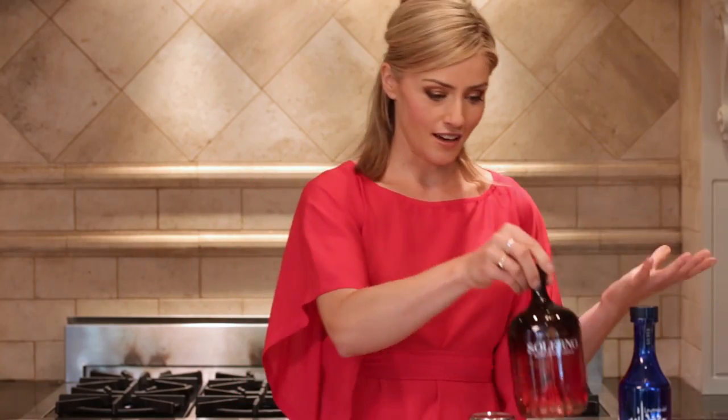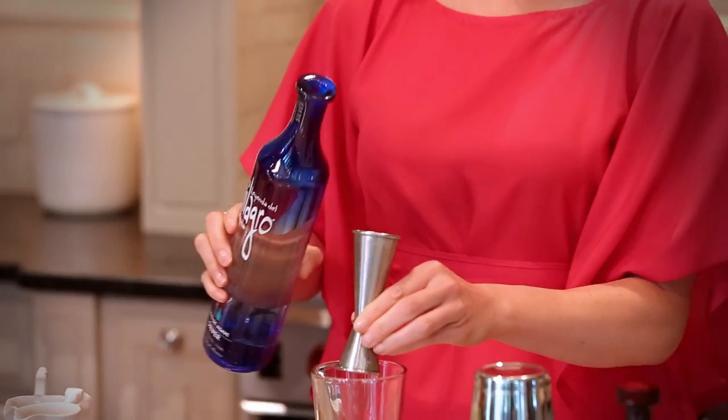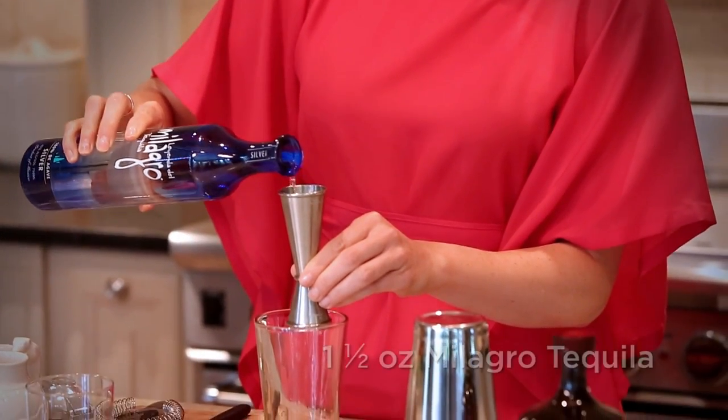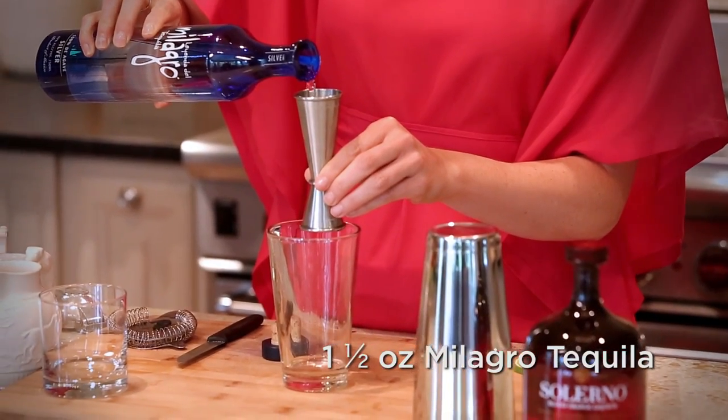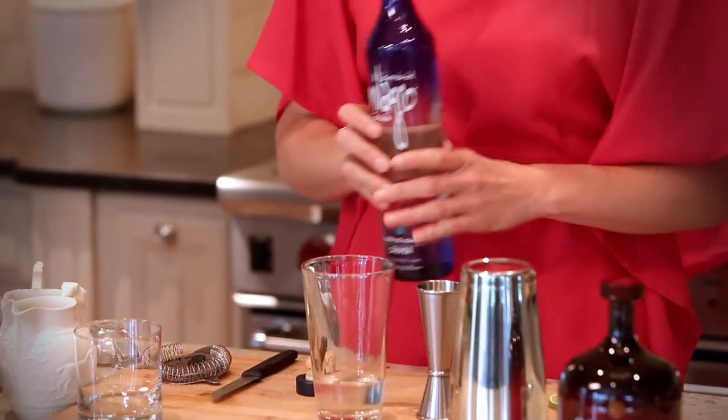Now what good is a Margarita without tequila? None, I hear you cry. So Milagro Silver is our tequila today. We're going to use a one and a half ounce pour. This is 100% agave tequila, and exactly the kind of tequila you should be using for a great Margarita.